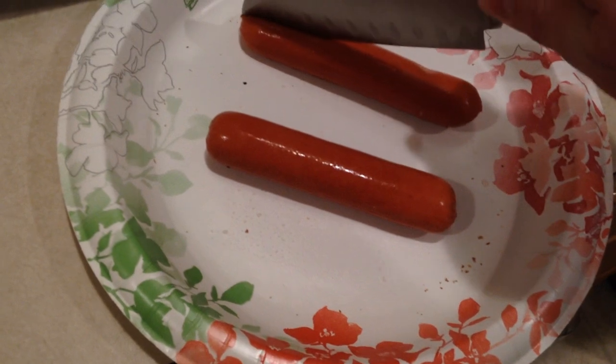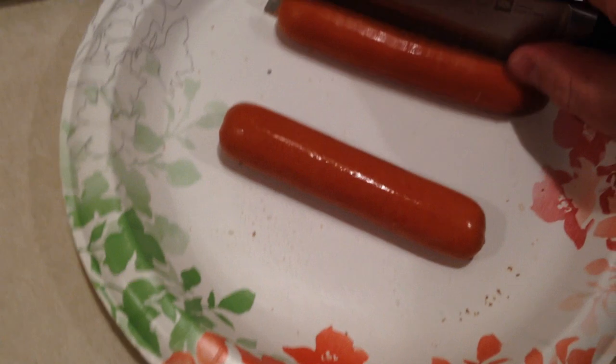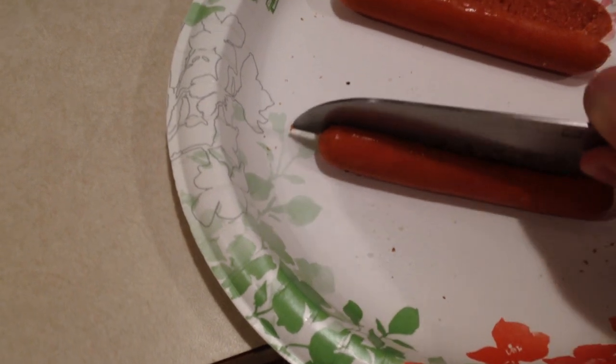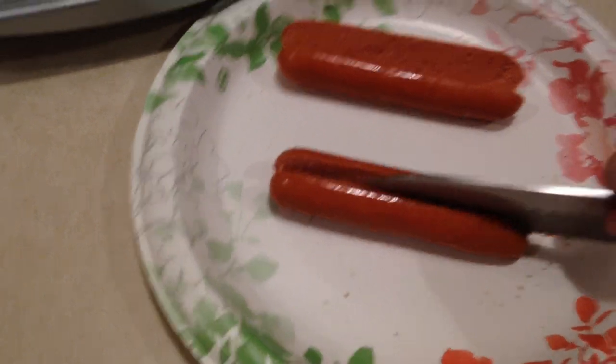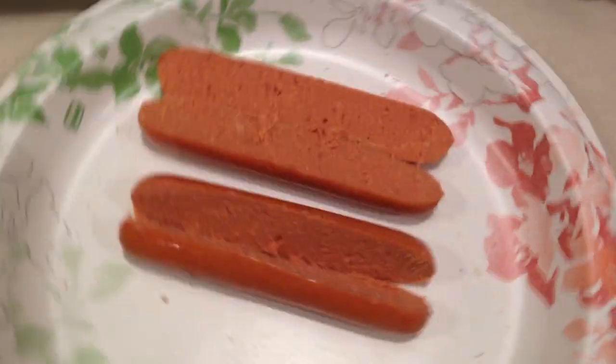I'm doing this one-handed like a boss - look at that, holding the camera and cutting a hot dog. If I ever lose an arm I'm good to go, right guys? All right, so there are two sliced hot dogs.